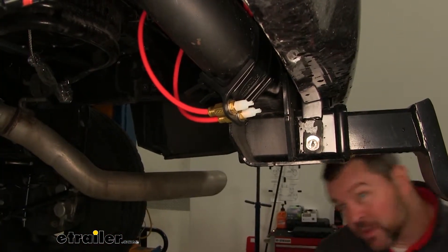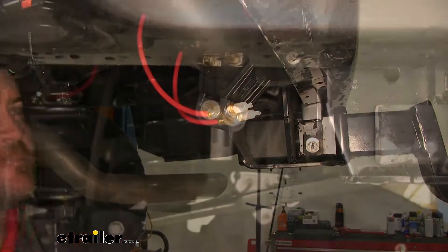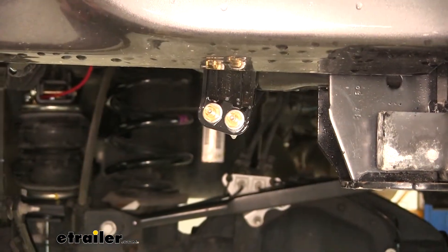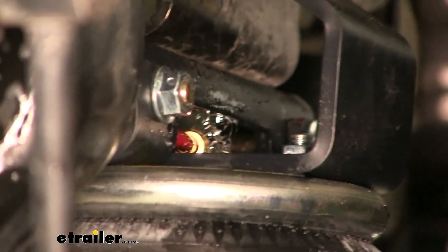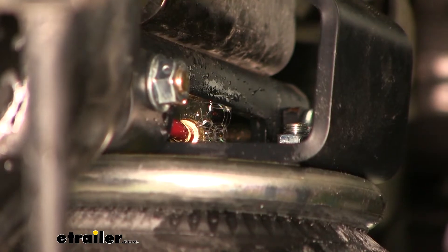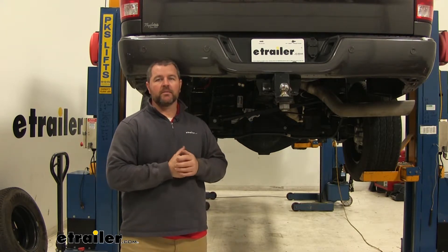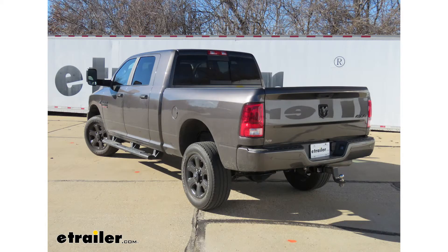Now we're going to put some air in our bags, test all of our fittings, and make sure we don't have any air leaks. We've added about 70 PSI to each bag. We're going to take some soapy water and spray all of our fittings — what we're looking for is big bubbles. If you see big bubbles coming out of a fitting, that means you have a slight leak and need to fix it. Once you're done running all your lines and confirmed everything is working correctly, you can reinstall your spare tire and your heat shield, and you're ready to go. That'll do it for the installation of the Firestone Ride-Rite Air Helper Springs on our 2017 Ram 2500.